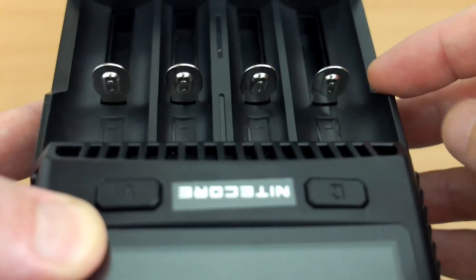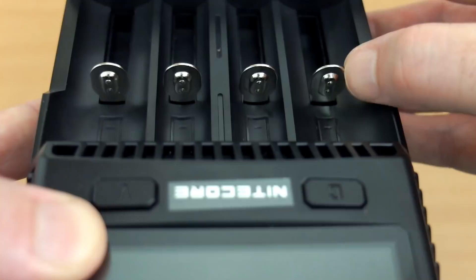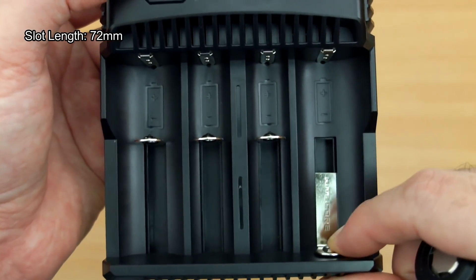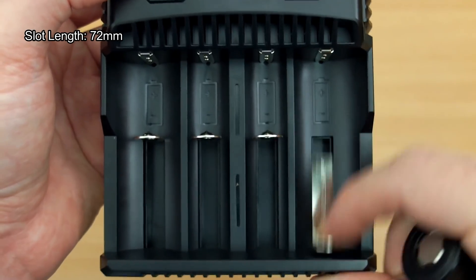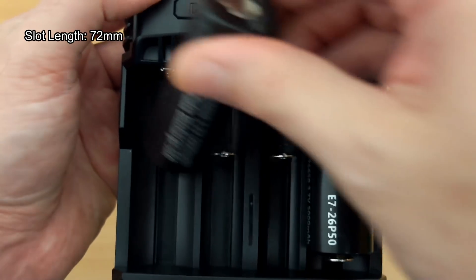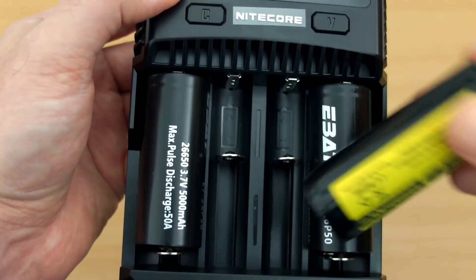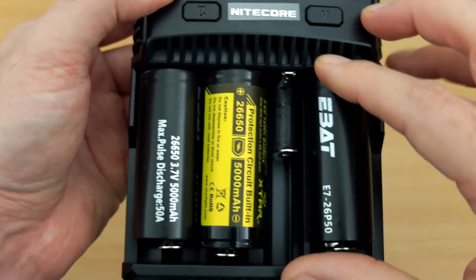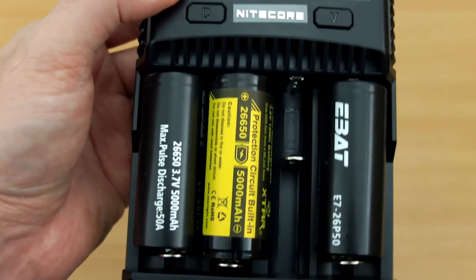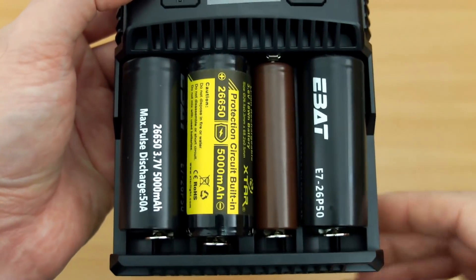Turning to the other side, there are also raised nipples on the contact points, which helps if you have flat-top cells, as some wraps can be a bit thicker. The slot length is 72 millimeters, so slightly longer than some chargers — protected cells shouldn't be a problem at all. Loading it up with 26650s, I can get three flat tops in there with one slot spare for a slimmer 18650.